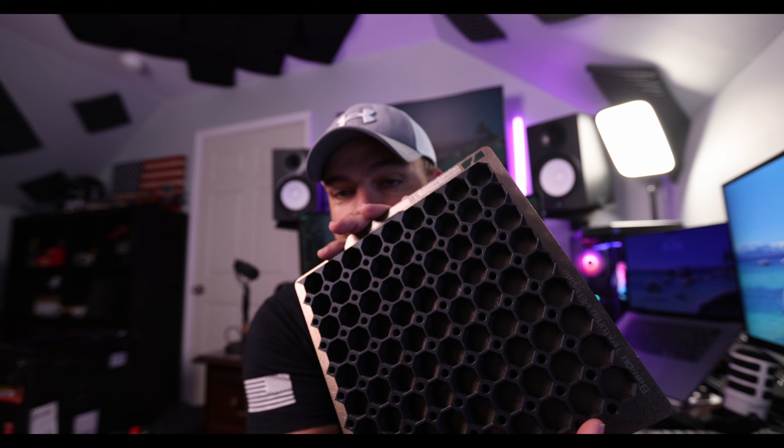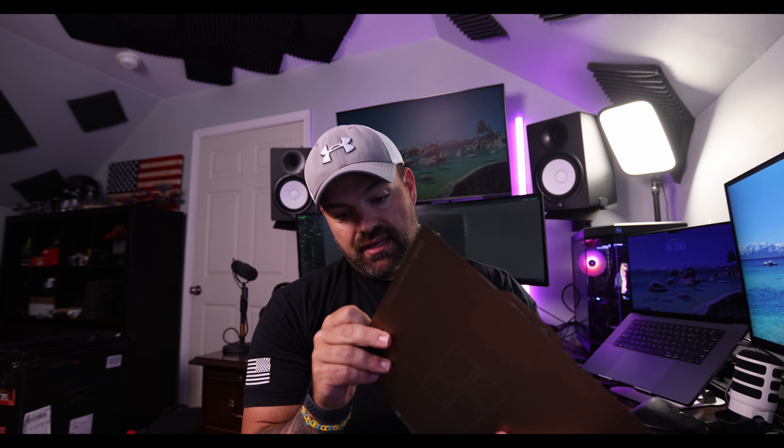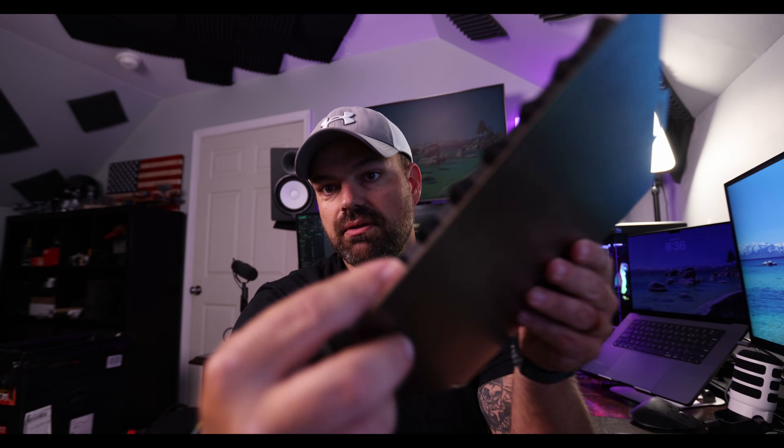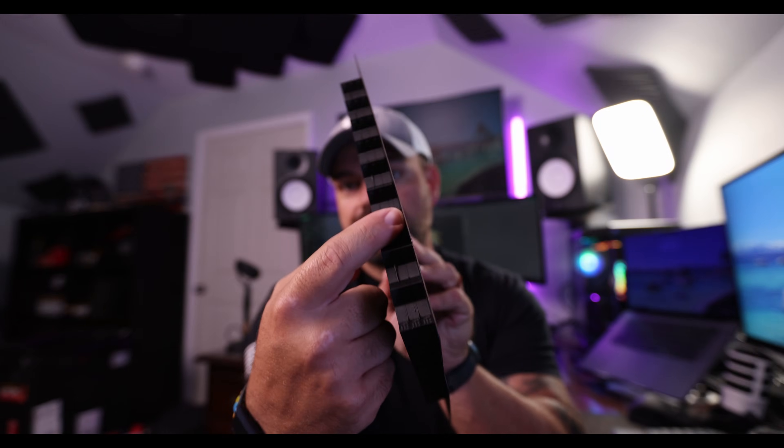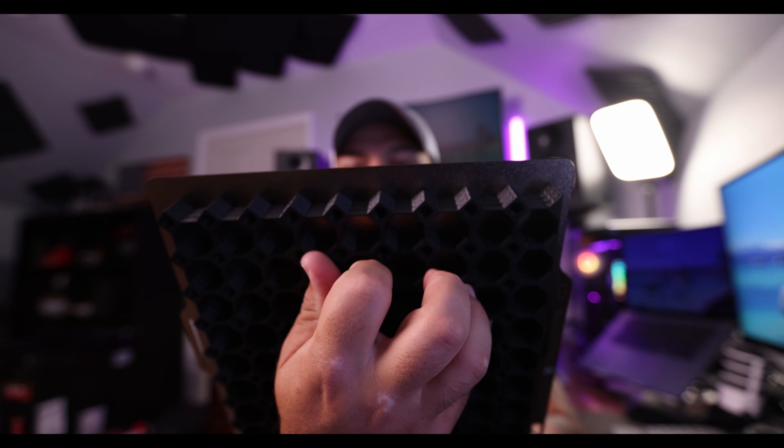These panels are all three stacked on top of each other. I'll go over the settings in a minute, but let's go ahead and see just how well these come off the plate and how well they come apart. Looking around the outside, I can see a little bit of warping on two of the points here.